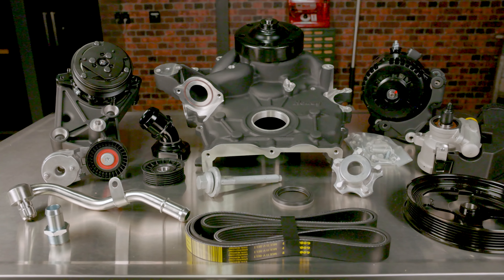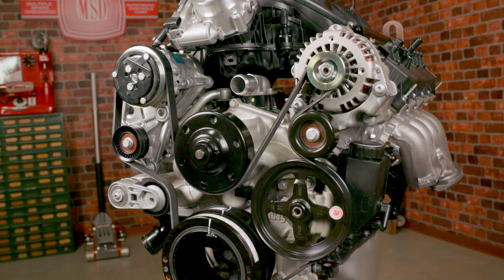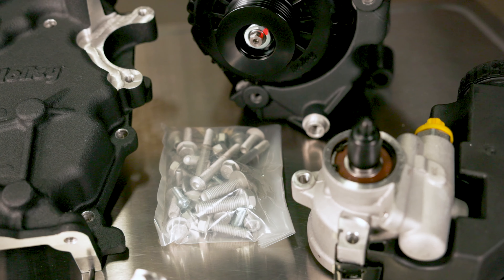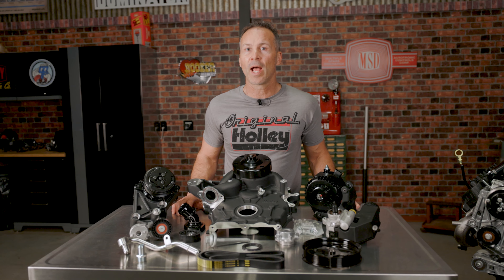Our complete accessory kits include everything needed for a cost-effective combination to outfit your Godzilla engine with the most common options. We include all the adapters, accessories, hardware, even the belt to help get you across the finish line faster and on budget.